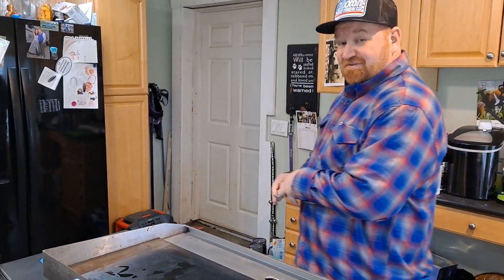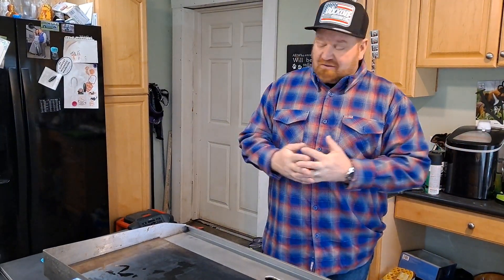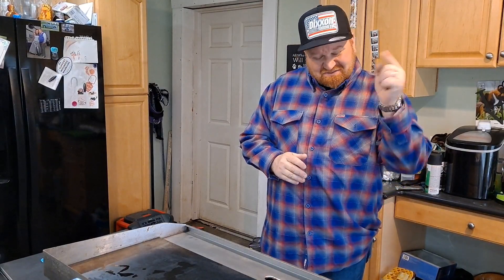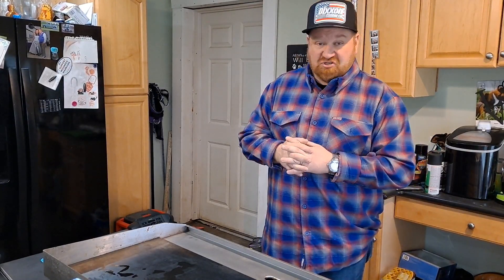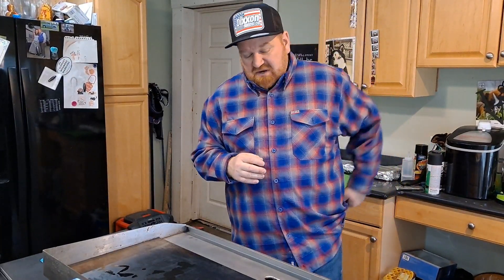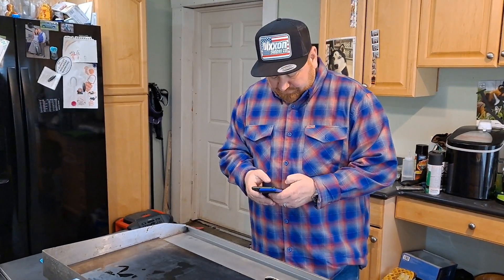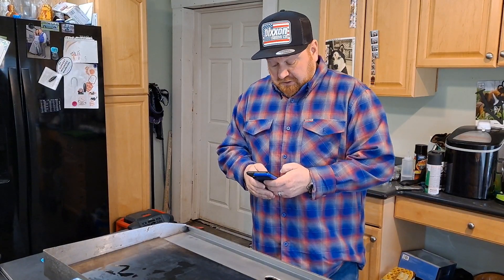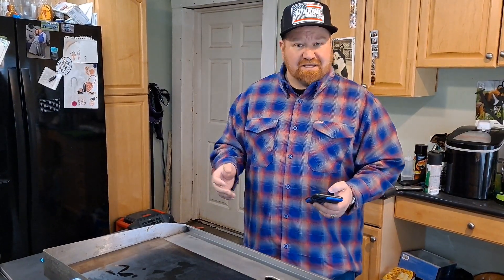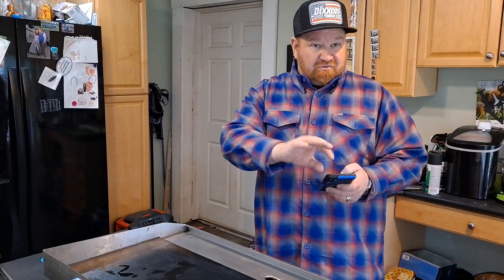Hey there, fellas and fellettes! It's been a while since I've done a cooking vid — been busy with other stuff. If you're new, welcome — smash that subscribe button, hit the like button, share, whatever you want. Today we're bringing you pineapple chicken and rice, and since a guy likes his shrimp, we're doing pineapple shrimp and rice too.